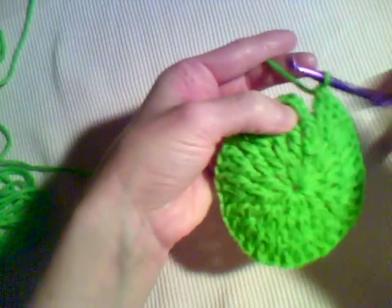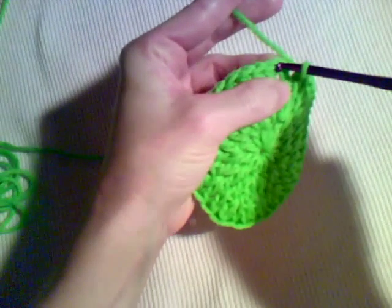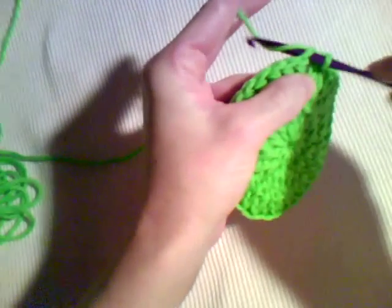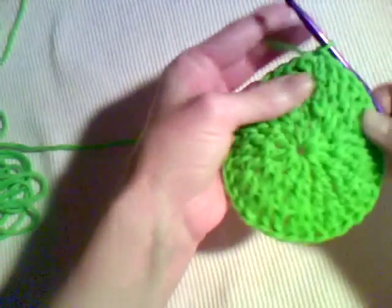You're going to work into the top chain of those three chains — insert your hook, and then draw a loop through that stitch and through the loop that was already on the hook.